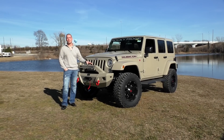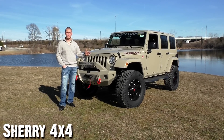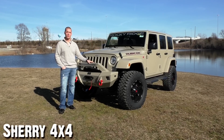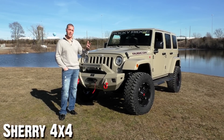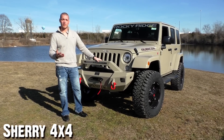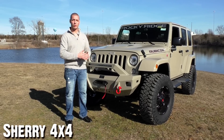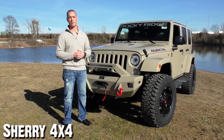Well there you have it — the 2017 Jeep Wrangler Rubicon Hard Rock. The Mojave Sand color looks great, and hats off to the guys at Rocky Ridge for painting these bumpers. I think it looks really clean and finished. The reason we decided to partner with Rocky Ridge is because all the parts and equipment they put on these Jeeps does not void any of your factory warranty.